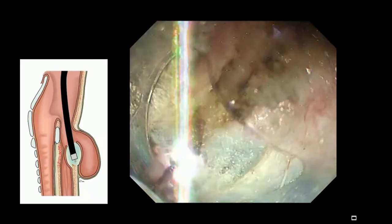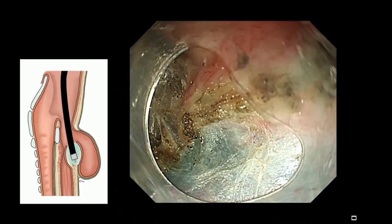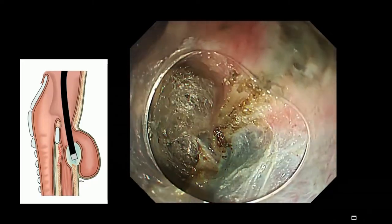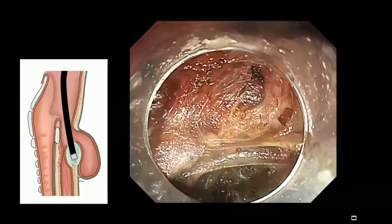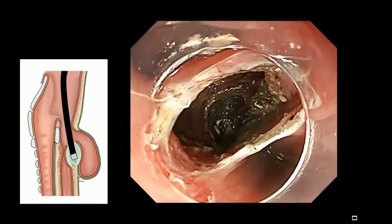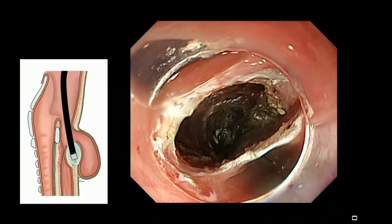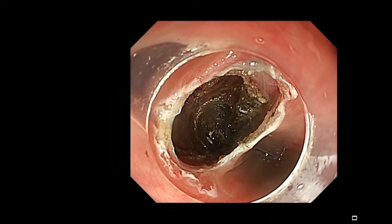Always visual control. Now we are dissecting the muscle fibers using spray coagulation. There are some perforating small vessels, but we have to at least dissect the cricopharyngeal muscle totally, and then we put the endoscope back. Now watching the surrounding tissue — muscle layer has already been cut more than two centimeters.